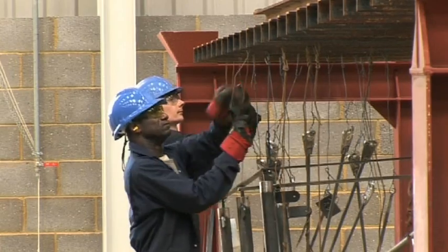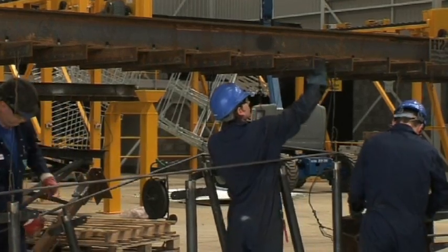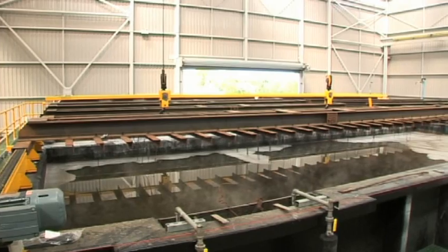The galvanising process starts with the steel work arriving at the plant, and then we have to load it onto various types of jigs to suspend the work, ready to go through the pre-treatment process.